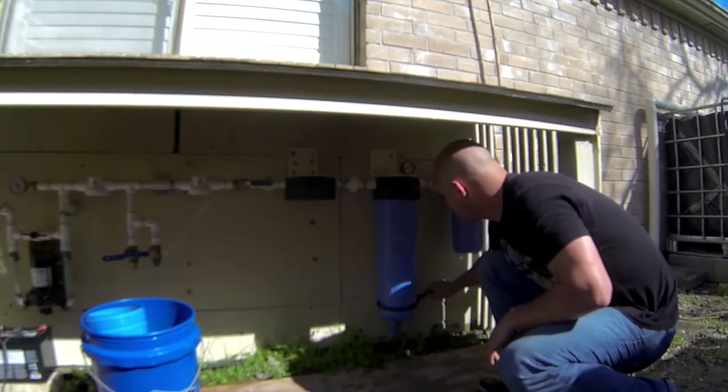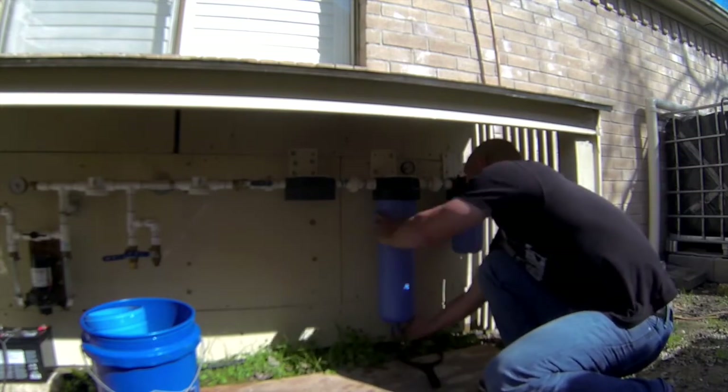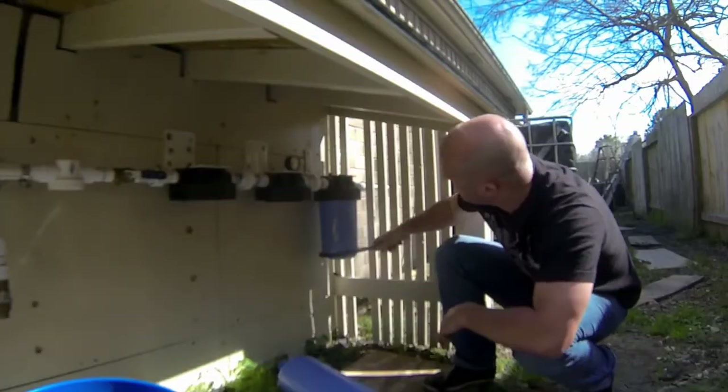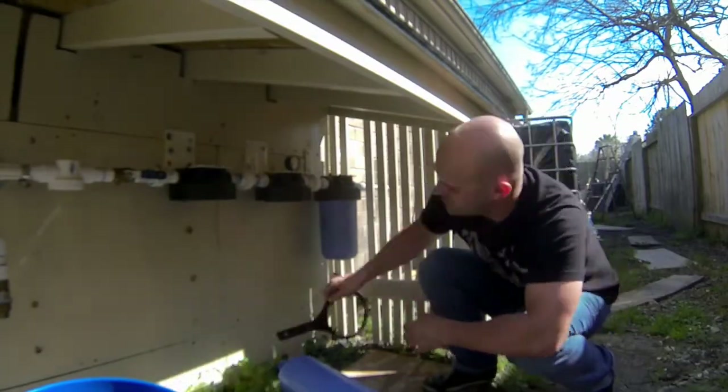Here I'm just draining my 20-inch bag filter, removing it, removing the housing, and also removing my ceramic filter as well.